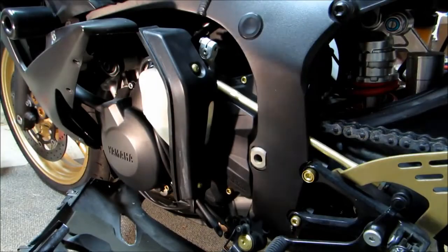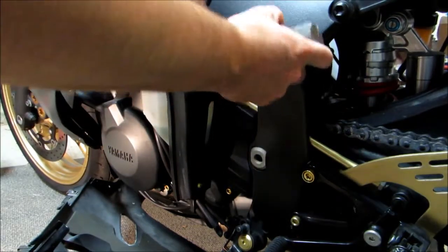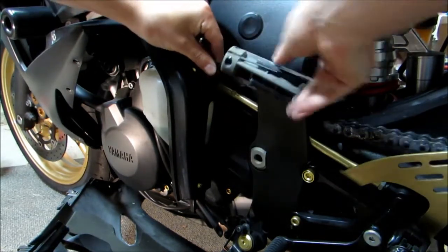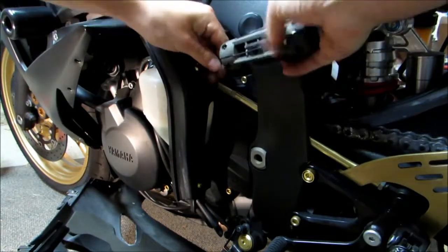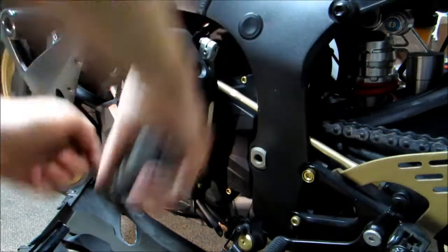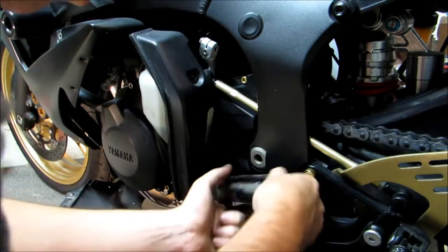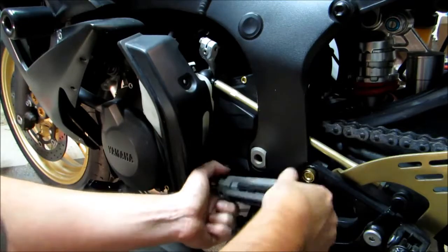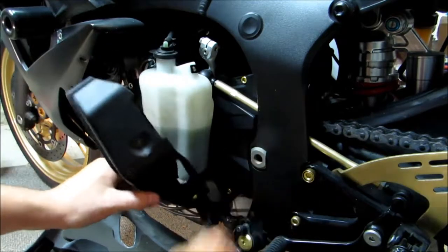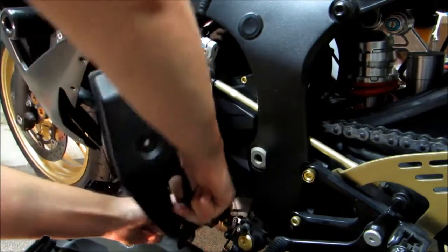Now that our fairing's off, what we're going to do next is pull this little cover right here that's covering our coolant reservoir, which is going to be a number 3 hex head. These hoses will just slide right through there.